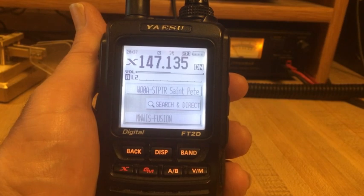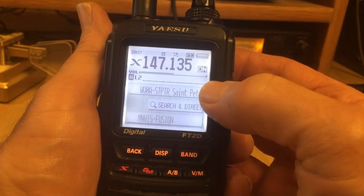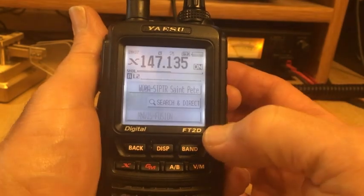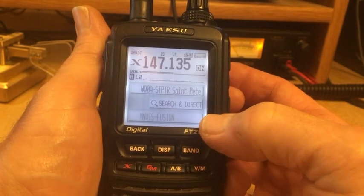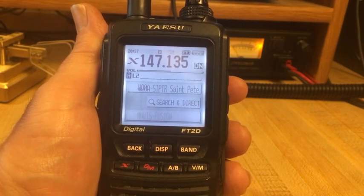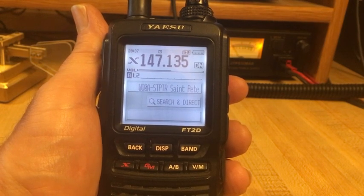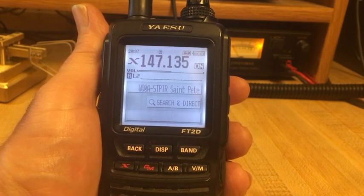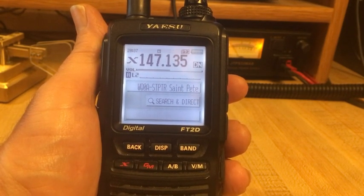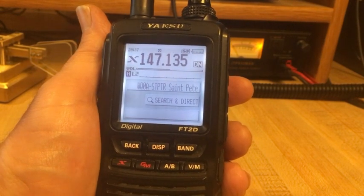The response from the node shows us a few things. Toward the top we see the node identified by its call sign and location information. Below that, at the bottom of the screen, we see a flashing room — MINWIS Fusion. It's flashing because it is not currently connected; it is the last room that was connected. If it were connected, it would hold steady and tell you by number how many nodes are connected in the room.